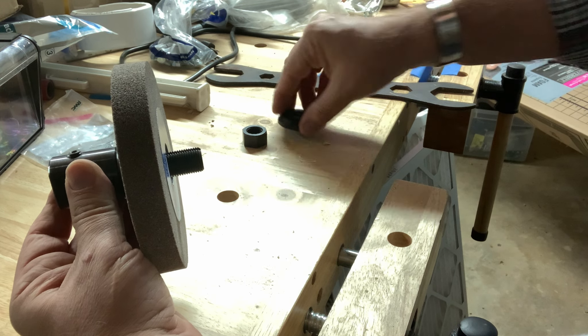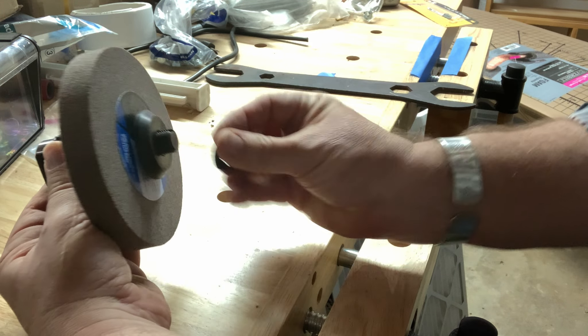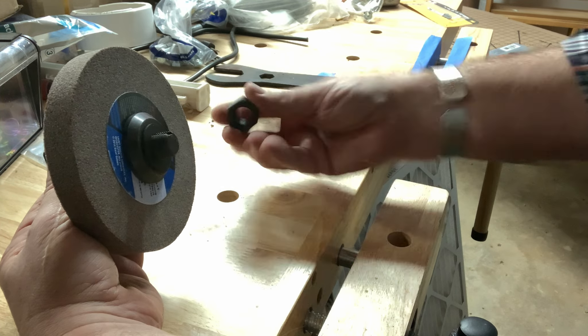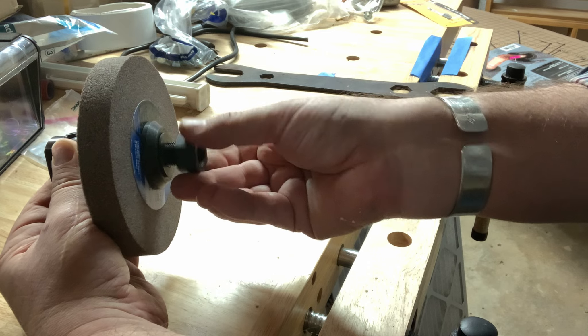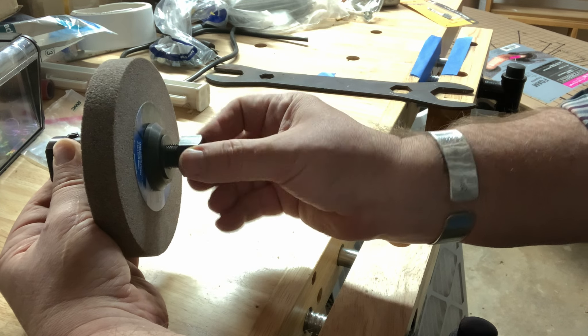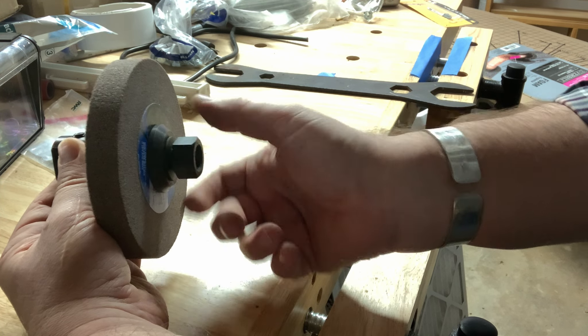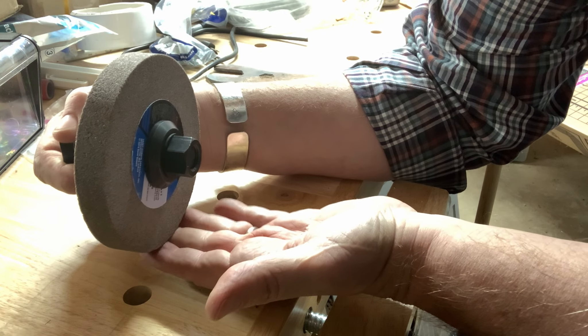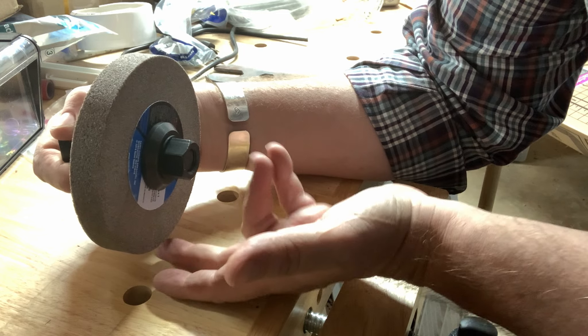Hey, Scott from MyGrowthRings.com, here once again in my sister's basement. In this video we will finally make some sparks with the grinding wheel guard, though we're not going to go crazy. We saw the setup in the last video — if you missed that, be sure to check it out. The video link, as always, will be down in the shop notes.